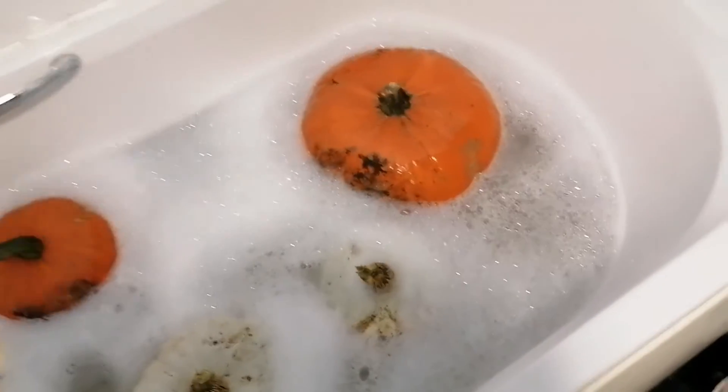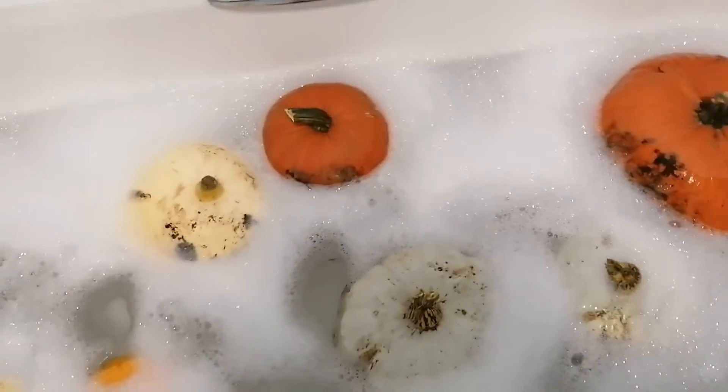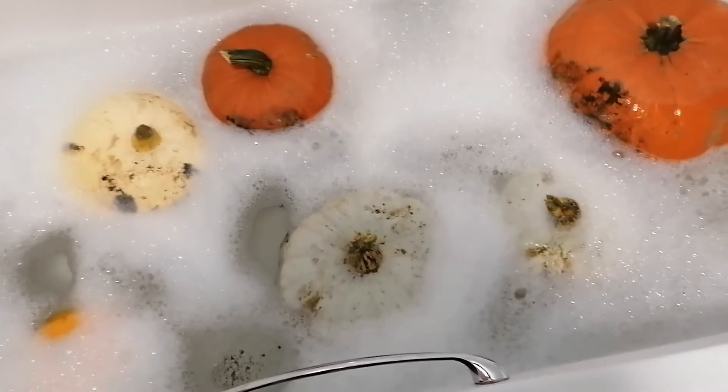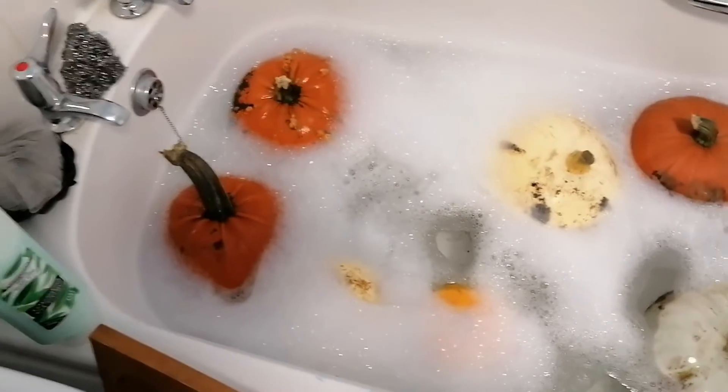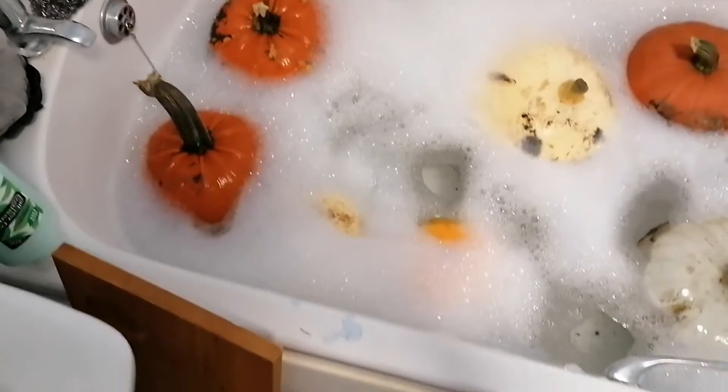I'm just going to clean these and then hopefully leave them in the water for enough time that they will actually preserve for a fair while.